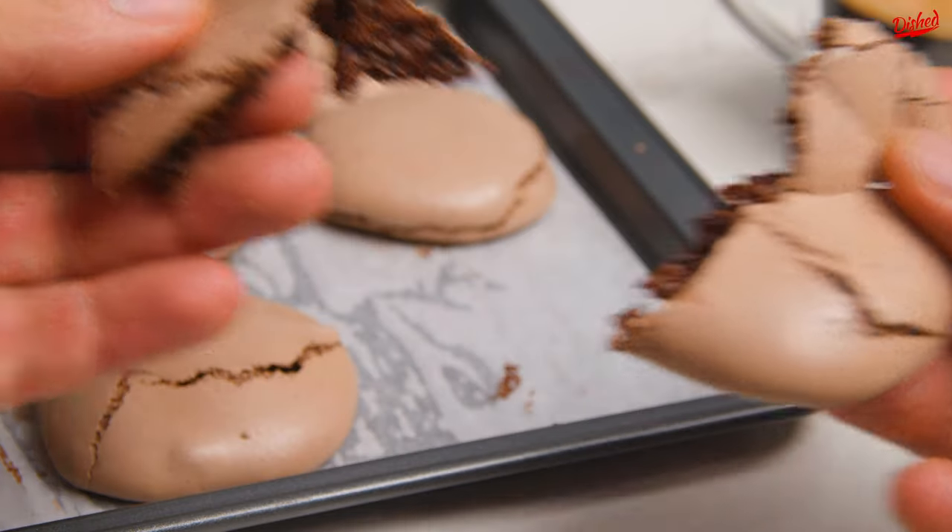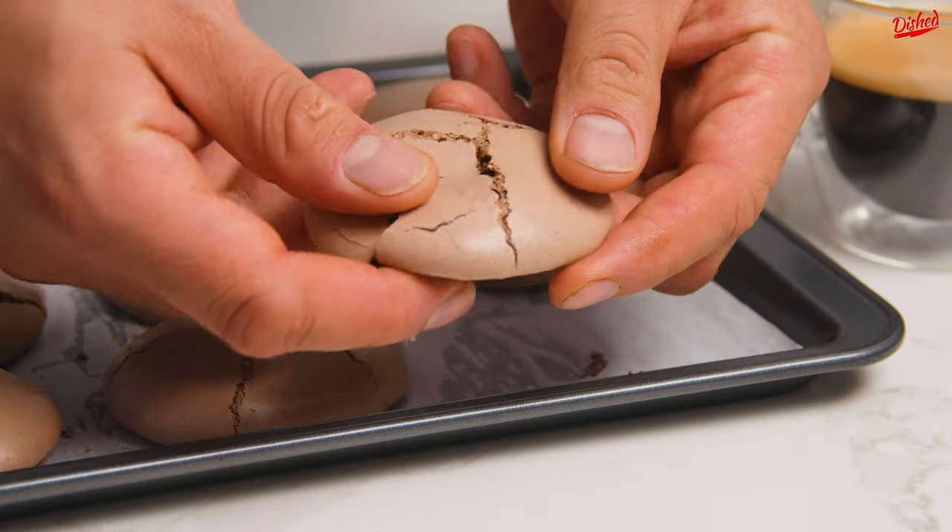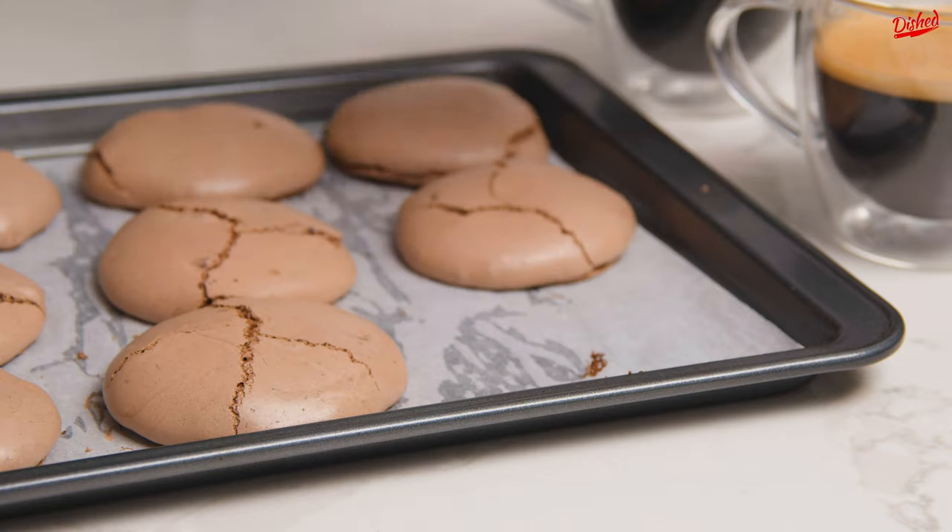Today we got inspiration from Italian YouTuber The Perfect Refuge to make these chocolate meringue cookies. Here's how you do it.